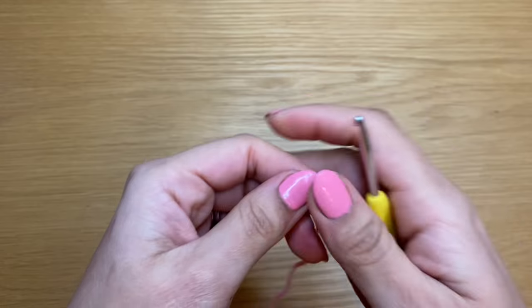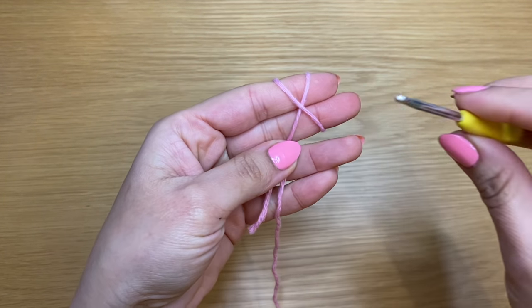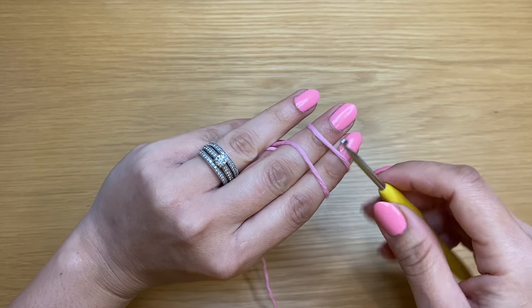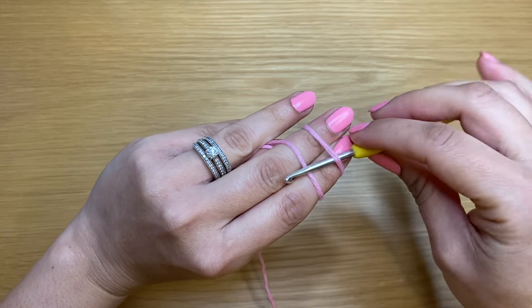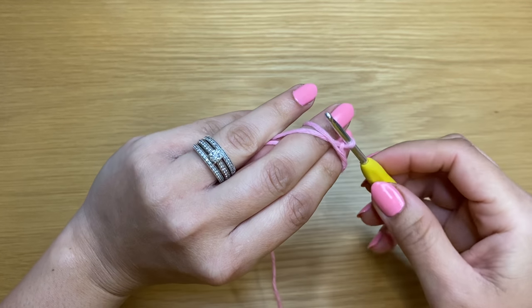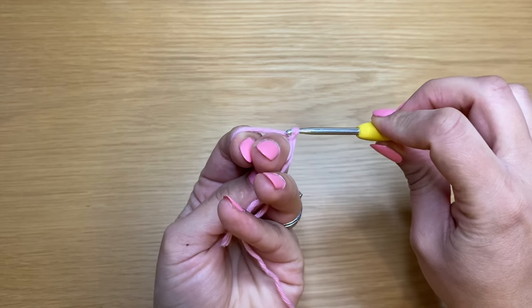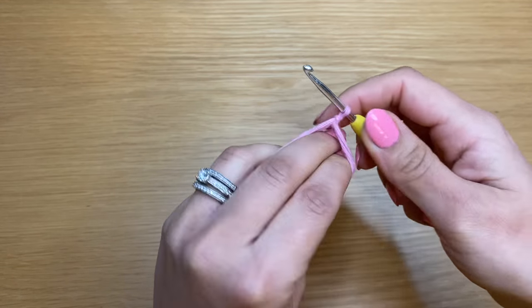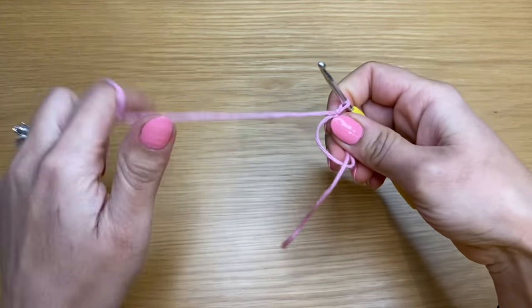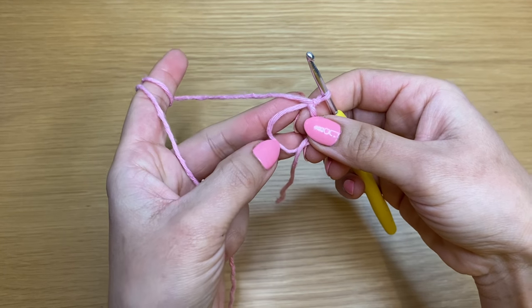To begin, wrap the yarn around your two fingers, make an X at the base and turn them over — this is the side we're working with. Put your crochet hook under the first strand, pull up a loop using the second. Keep this loop nice and loose, pick this yarn from here and make it go through your loop on your crochet — that makes your magic circle. Slip your fingers out and work six single crochets inside this magic circle.